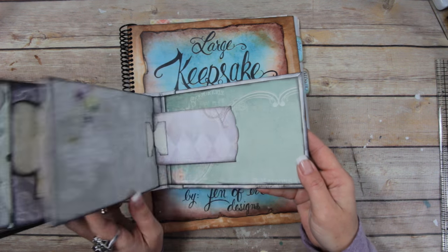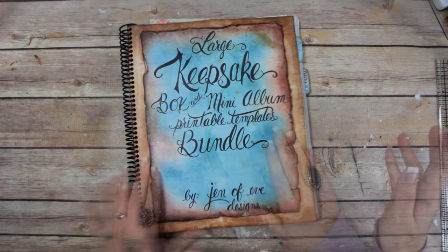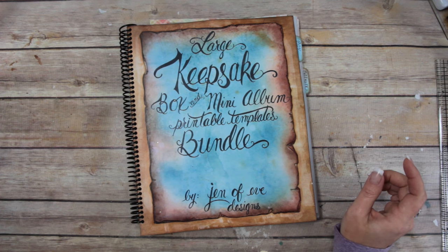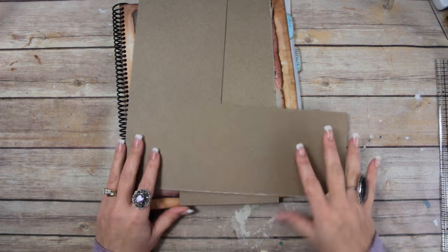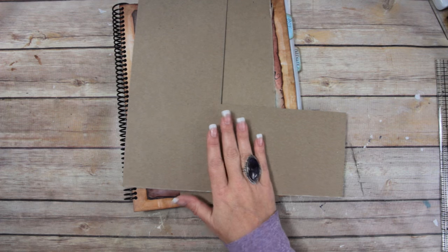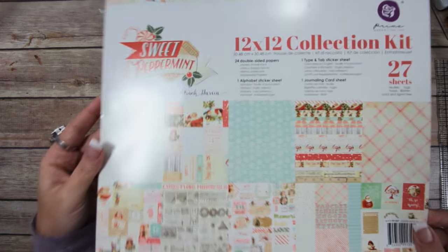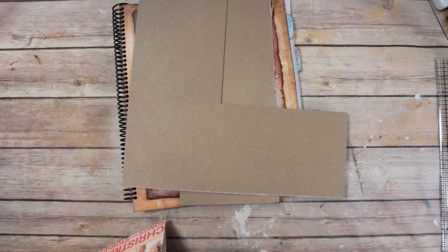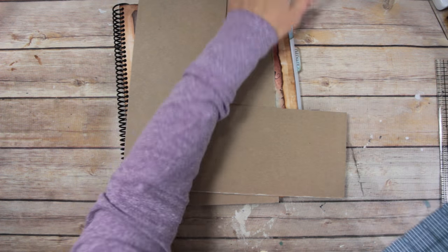What we're going to do today is start with the cover first and then move on to the pages. What you're going to need is some chipboard — I happen to have some scraps here from making the different boxes — and then I'm using the paper collection Sweet Peppermint by Prima. It's a really pretty soft vintage-y looking Christmas collection. I'm also going to need my score pal and my templates.